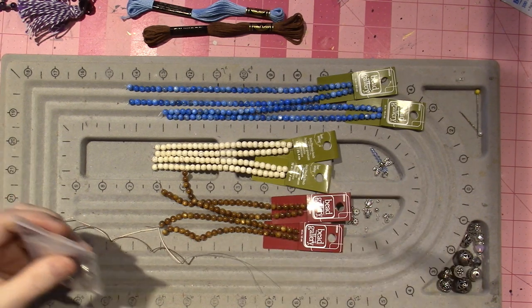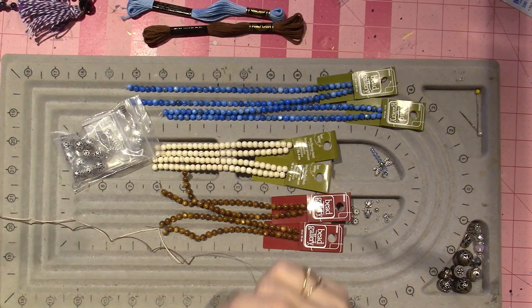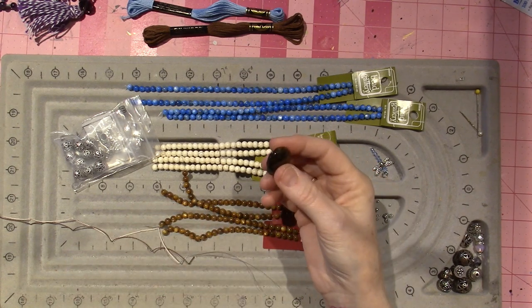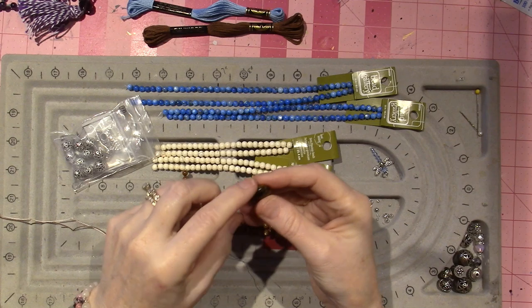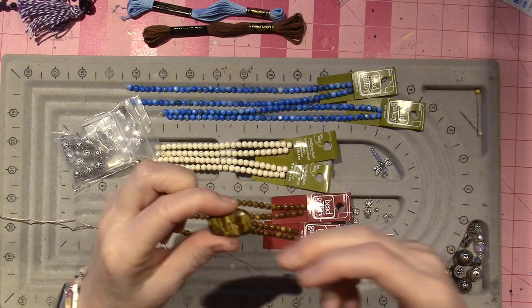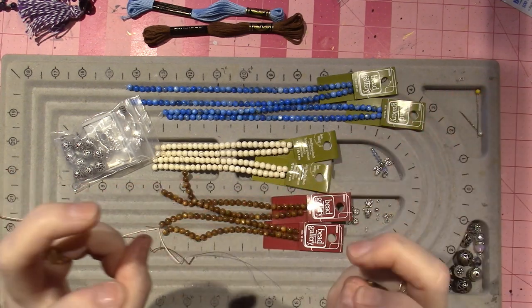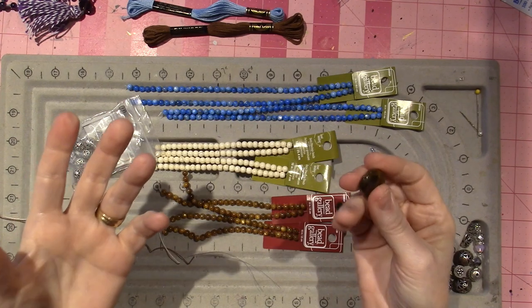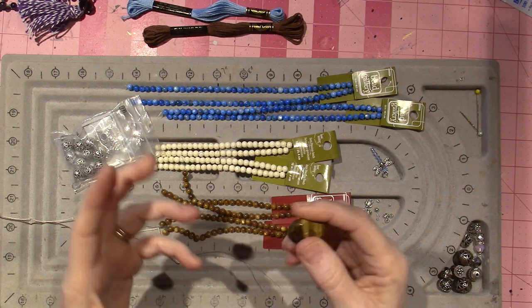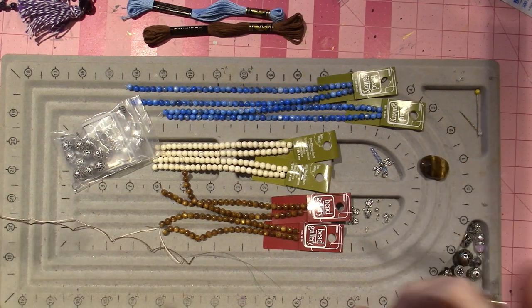I did want to mention the guru bead — you can also buy one. It ends up being a special bead, and I think I might use this Tiger's Eye bead for the guru bead on this piece, if the strings fit. It has two holes: the regular hole going through the bead, and then a hole at the bottom. I did just order some from Beadaholique — I'm going to make a Rose Quartz mala, but that one will have the traditional guru bead.